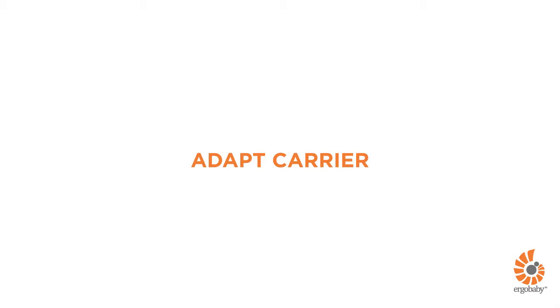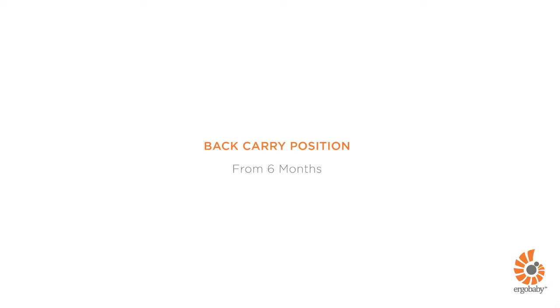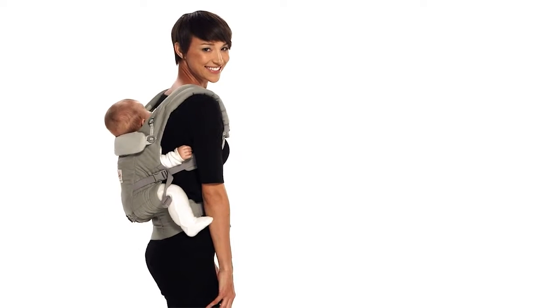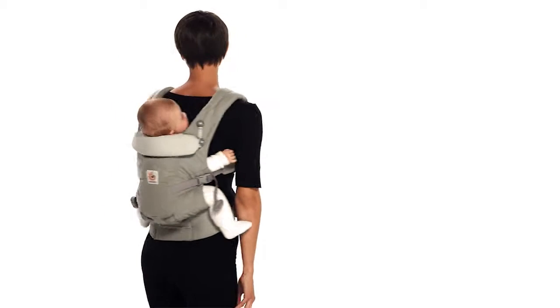This is a short demonstration about how to use the ErgoBaby Adapt Carrier in a back carry position. Your baby can be seated in this position once she is six months old and has strong and consistent head and neck control. Meet Brianna and baby Mia — they'll be happy to show you how to do a back carry with the Adapt Carrier.